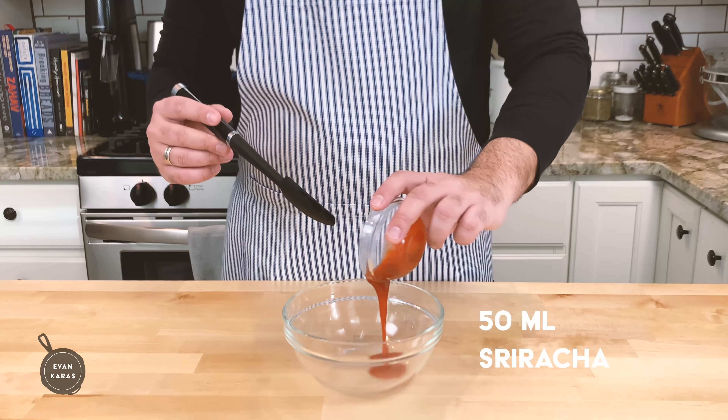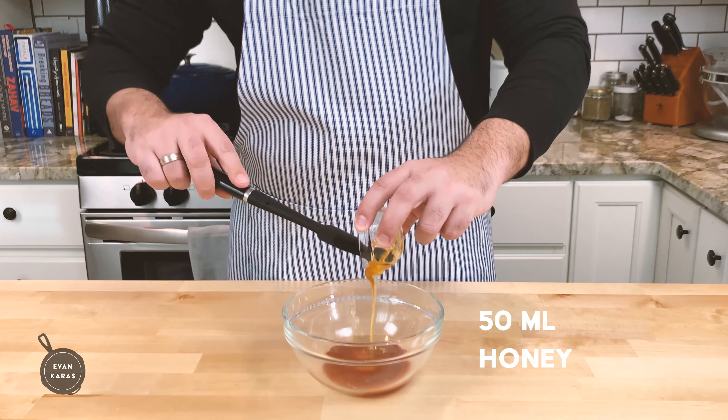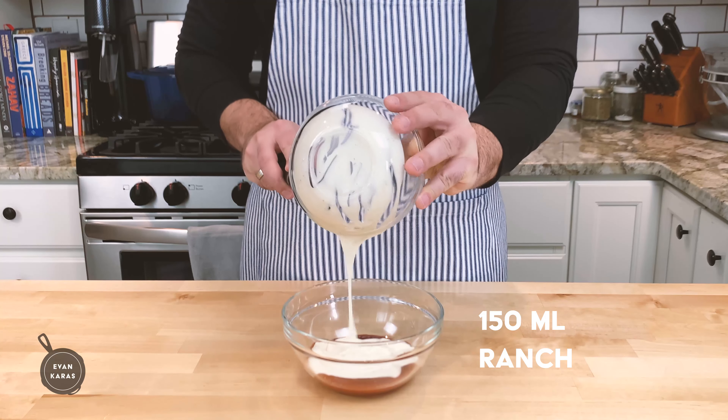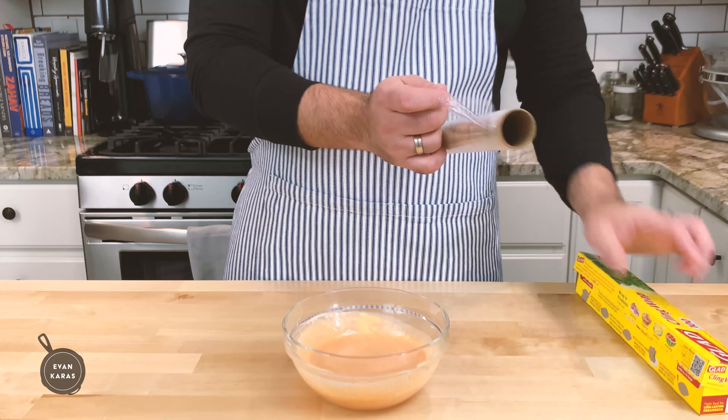Into a bowl, we're going to add 50 milliliters or one and a half ounces of sriracha, 50 milliliters or one and a half ounces of honey, and 150 milliliters or five ounces of ranch dressing, and whisk them together until they become homogenous.